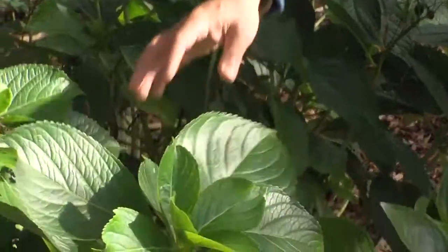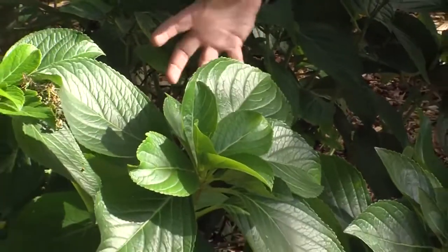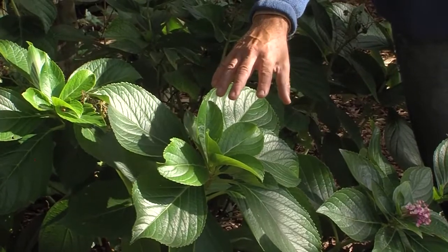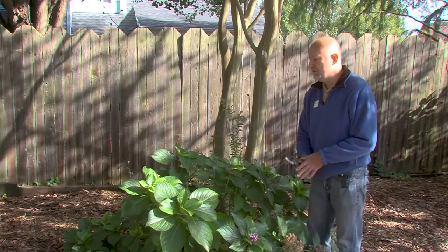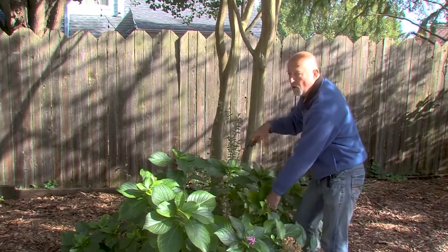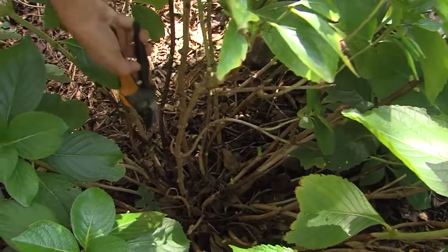This is what we're going to save. There are brand new shoots that have lots of energy stored in them for a nice big bloom for next year. So what we're going to do is go all the way down and find these branches that bloomed, and go all the way down to the base of the plant.